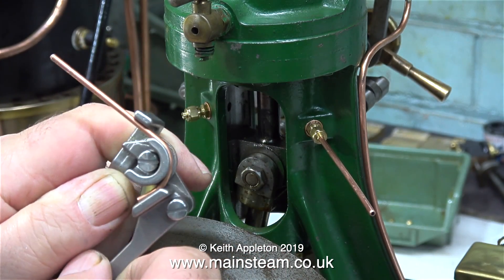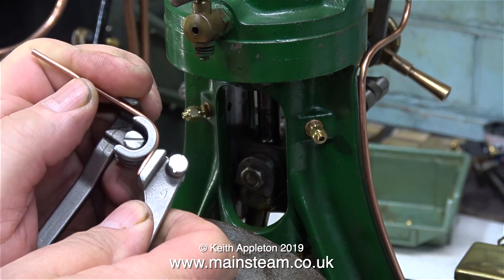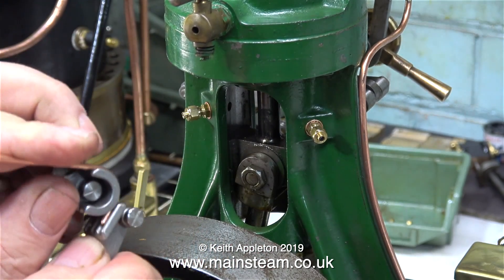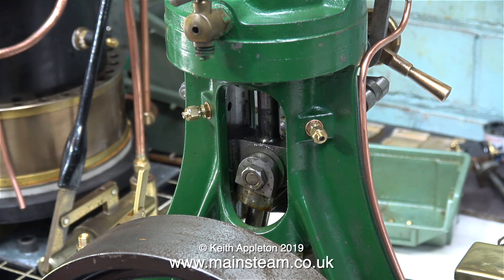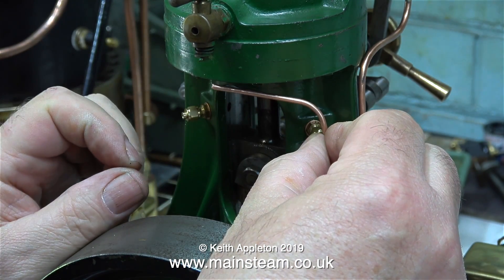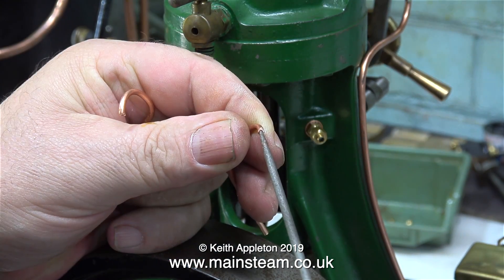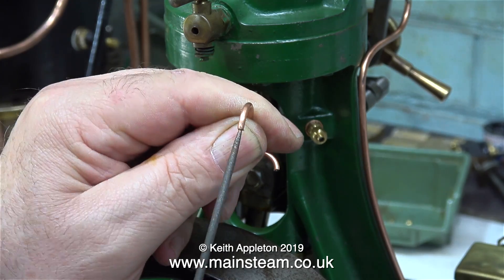They need to be fitted to a common pipe which goes down to the pump itself. The piping I'm using is 3/32 of an inch in diameter, which is very small, and that's why I've used my very small pipe bender to bend the pipes. This pipe bender is from a company in China called Microcosm.